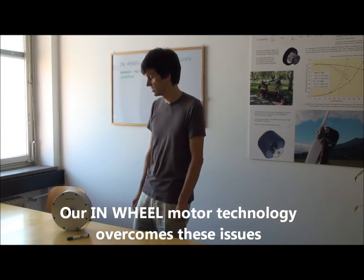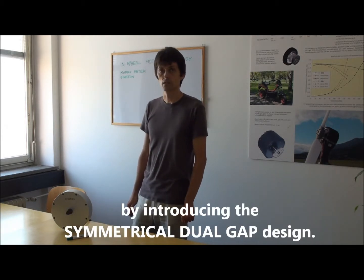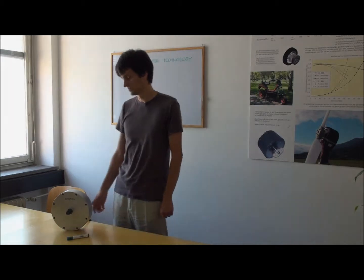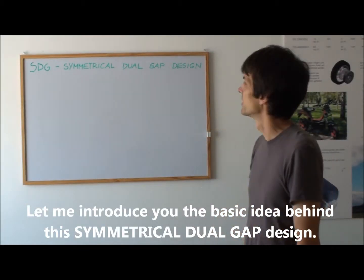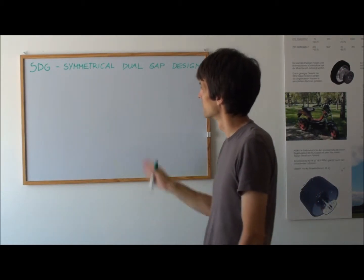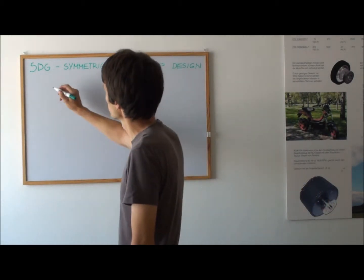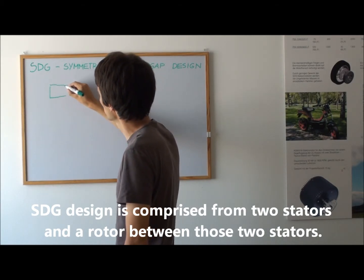Our in-wheel motor technology overcomes this issue by introducing a symmetrical dual gap design. Let me introduce you to the basic idea behind symmetrical dual gap design. It is comprised of two stages.